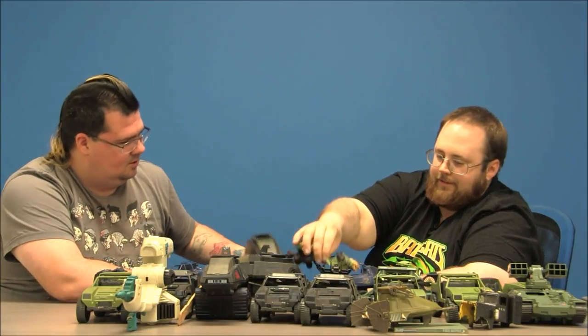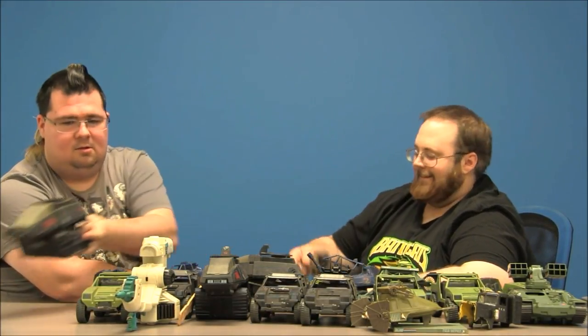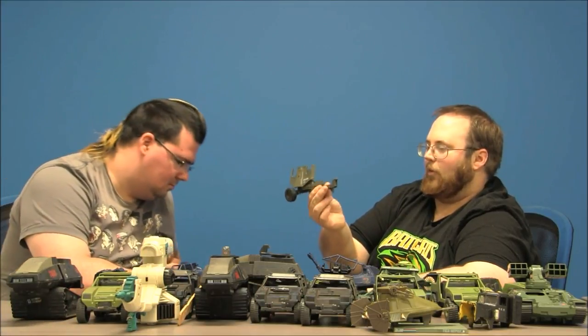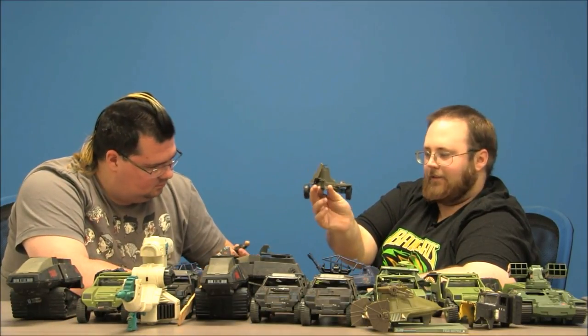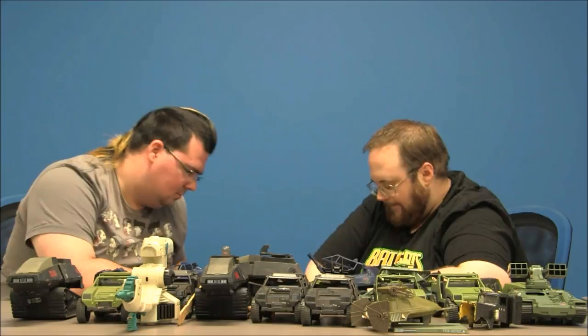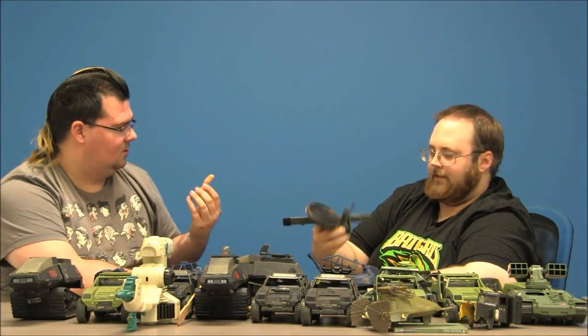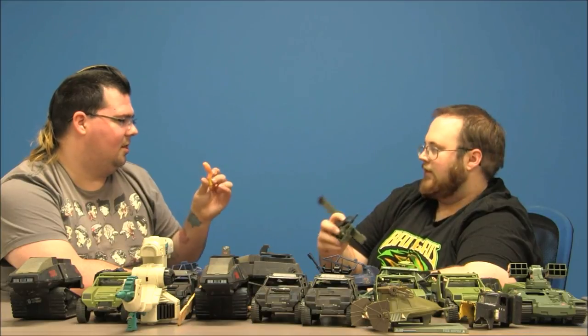Another HISS Tank, missing everything. This is the base to the Whirlwind — a double-barreled cannon that could be towed behind vehicles. A knock-off figure — it has a Remco marking, like Sergeant Rock or something like that. Lid to a can. Hulk Hogan's leg.